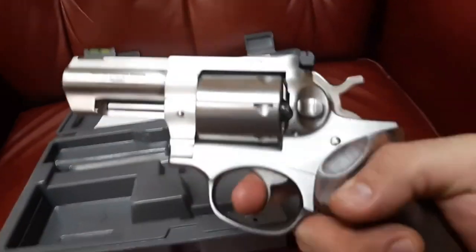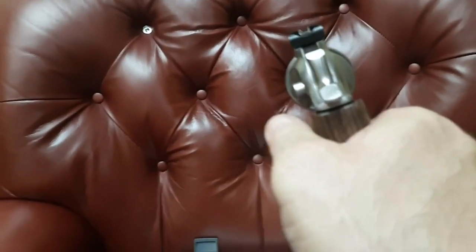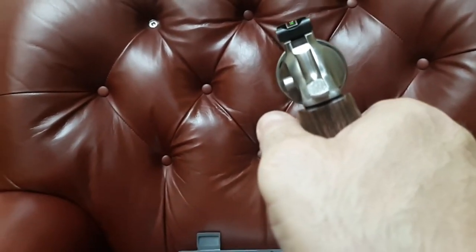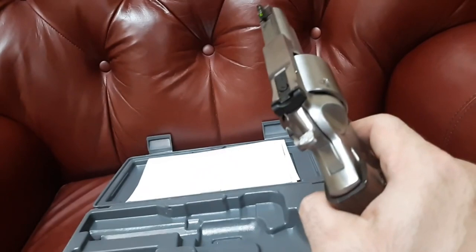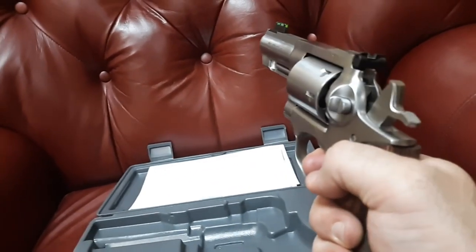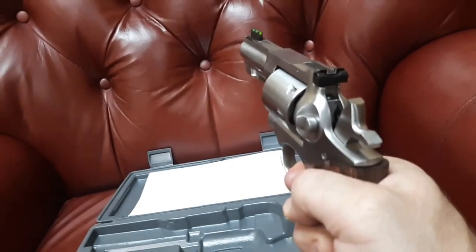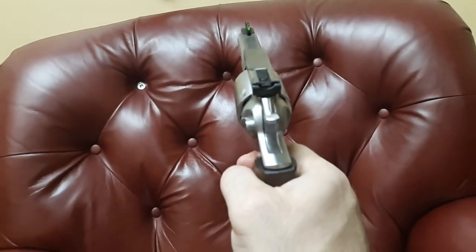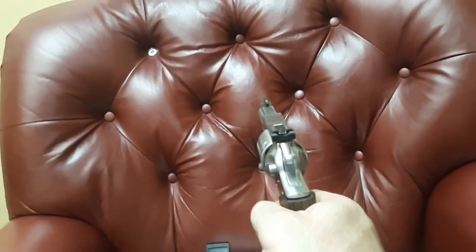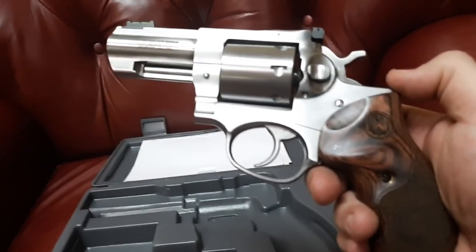Let's check out the trigger pull — very, very smooth double action. Probably around 10.2 to 10.4 pounds; I haven't measured it but that should be about right. Single action is probably a low three to three-and-a-half pounds. I actually like this trigger better than the S&W 686 — I compared them a few days ago. You can stack it nicely, the way they used to teach at Quantico for the FBI: fire a heavy 357 Magnum, then start stacking the trigger, letting out only to the reset and going from there.